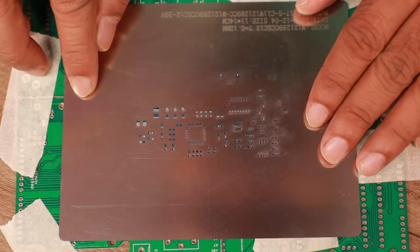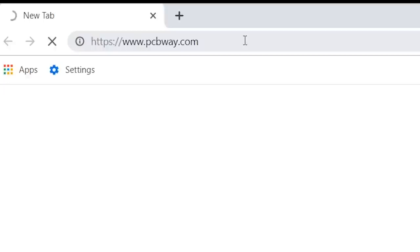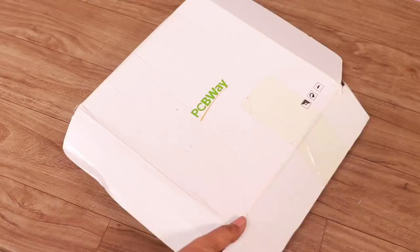The new method I'm going to show will require a stencil for the PCB, and luckily PCBWay also allows us to order the stencil of the submitted PCB. When you go to order, don't forget to check the stencil box. They charge a few dollars depending on the stencil size and thickness.